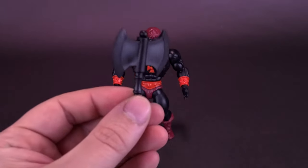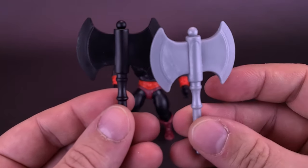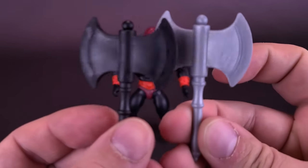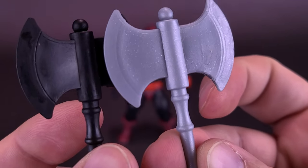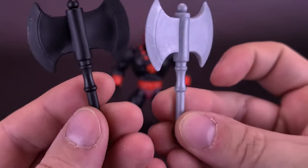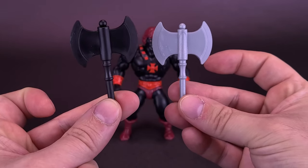The figure also comes included with the battle axe. Here's what it looks like next to the regular He-Man battle axe. This one does have a little bit of glitter — I think I actually pulled this from battle armor He-Man — but you get the idea. It's the exact same battle axe.